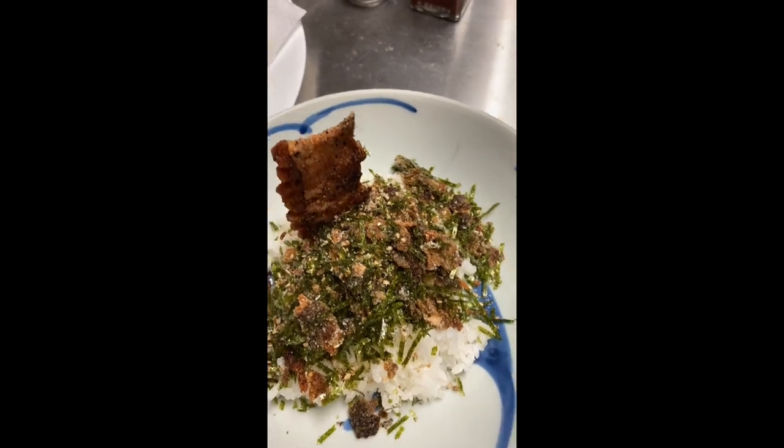This is just one way to make your salmon skin scrap into a meal. You can also just eat the salmon skin just like this. I'll see you guys next week. Aloha.